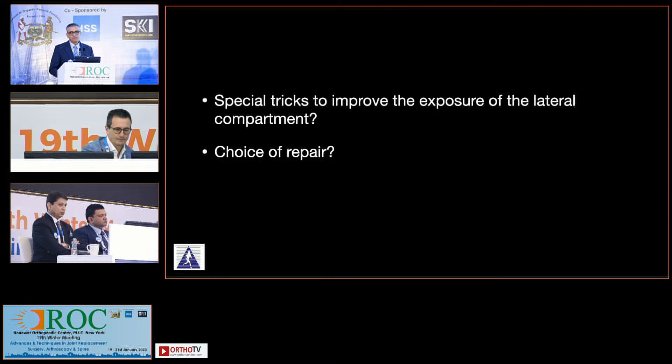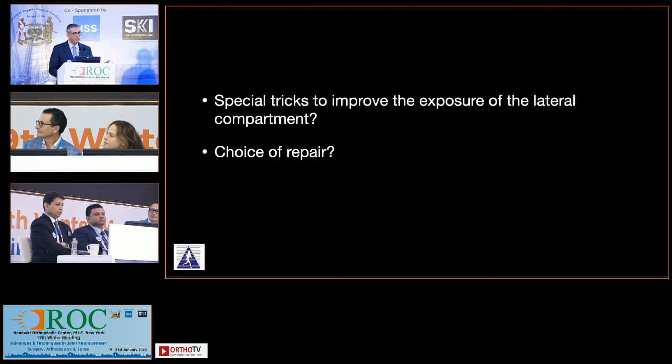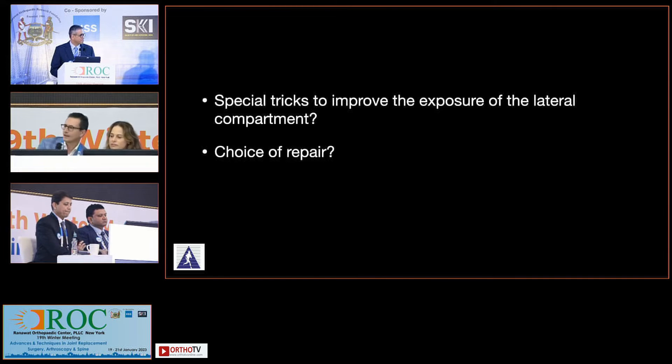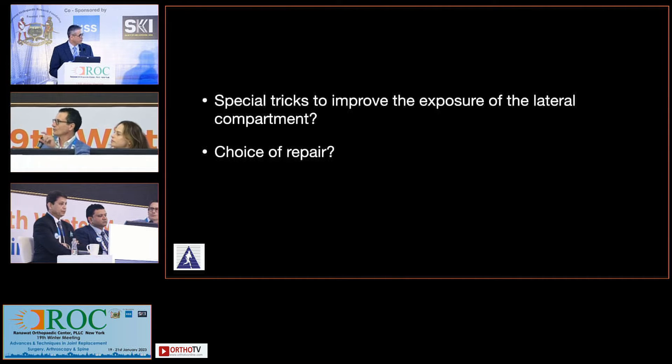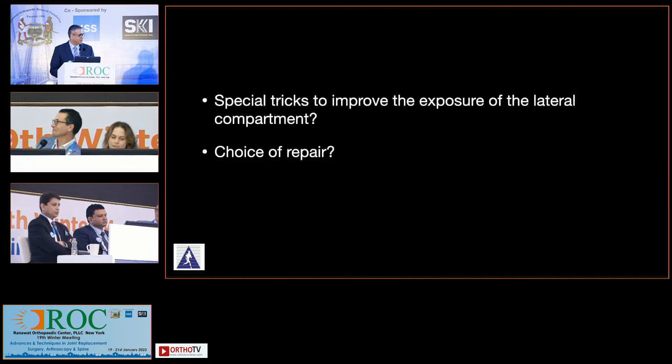I've done maybe about seven or eight lateral meniscus transplants with pie crusting of the FCL. I've just found that, much like the principle on the medial side when you want to get the MCL out to length, it just works the same way. And you do it when you have your incision — you do it under direct vision. Absolutely correct. That sounds more logical.